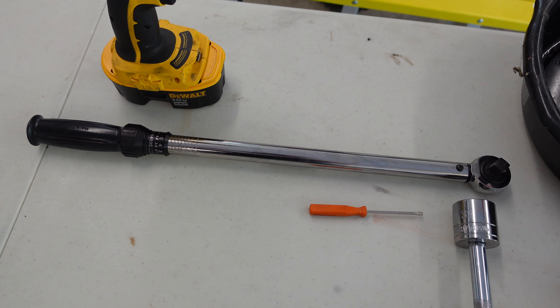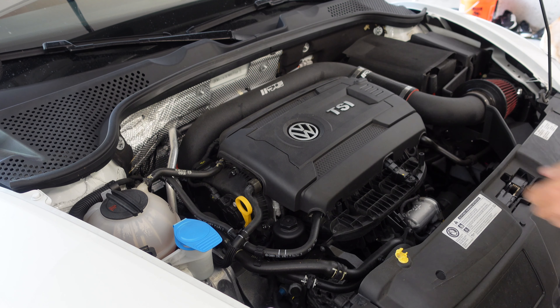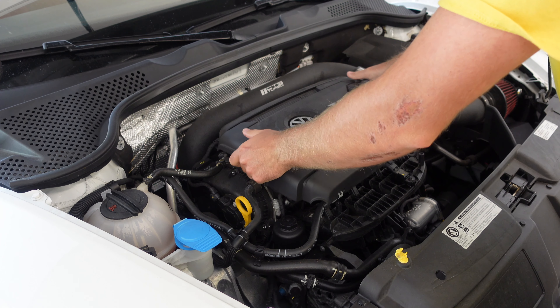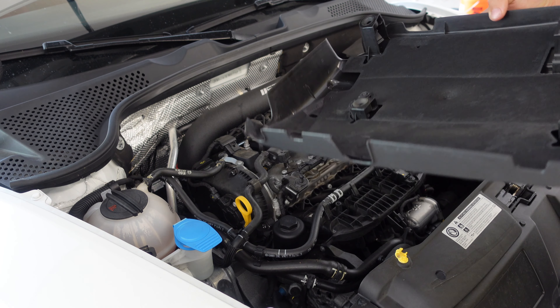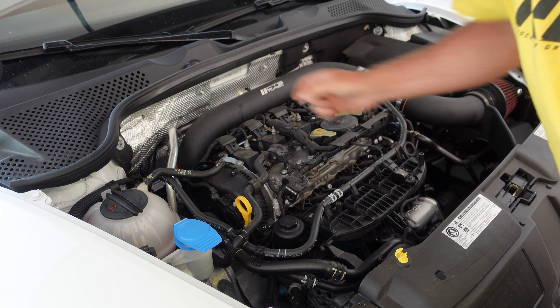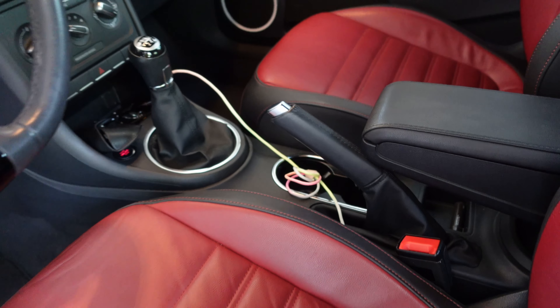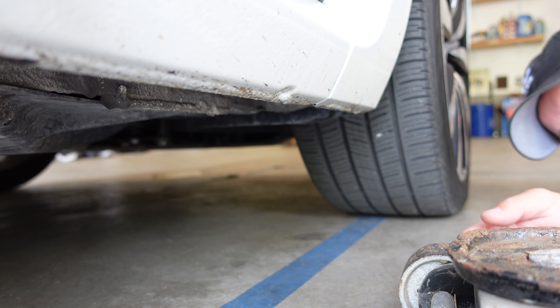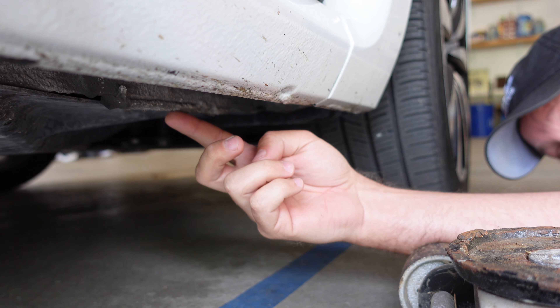For this oil change I'm going to be using Castrol Edge synthetic oil, the 5W30. My particular 2 liter model requires 5.8 quarts of oil. You can find your oil capacity inside your Volkswagen Beetle owner's manual. I've also chosen a Fram oil filter. To get the skid plate off under the car I'm going to be using a 5/16 Allen as well as a T25 Torx bit. For the drain plug I'm going to be using a T45 Torx bit. The oil filter housing requires a 32 millimeter socket. If you don't have that you could also use a 32 millimeter wrench or even a larger crescent wrench if you had to. It's not required but I do have a torque wrench here. I have an oil drain bucket — keep in mind 5.8 quarts of oil, so make sure you have a large enough bucket.